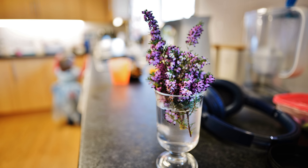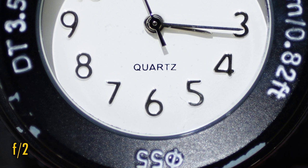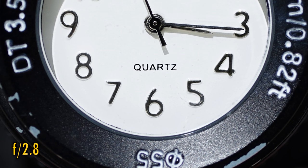Let's move on and have a look at close-up image quality now. The lens can focus down to about 20cm to get you a nice, close look at smaller subjects. At F2, close-up image quality remains very good, although sharpness and contrast are just a bit lower than before. Stopped down to F2.8, and they truly become excellent again.